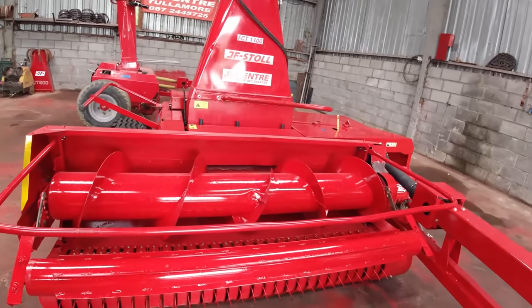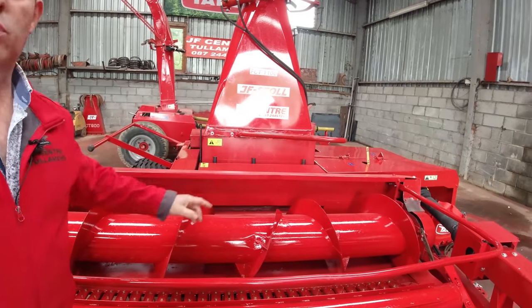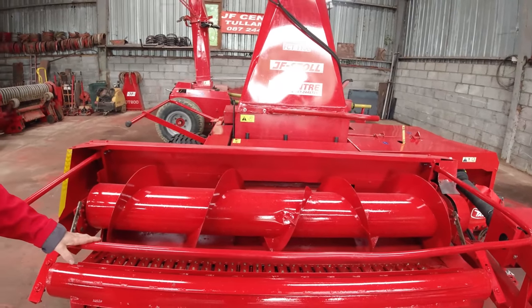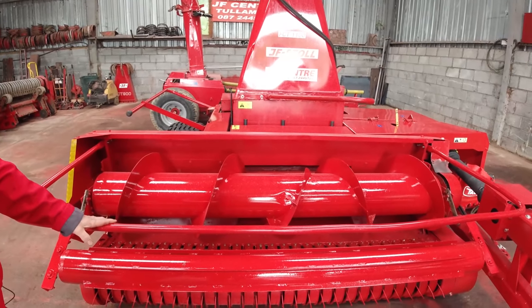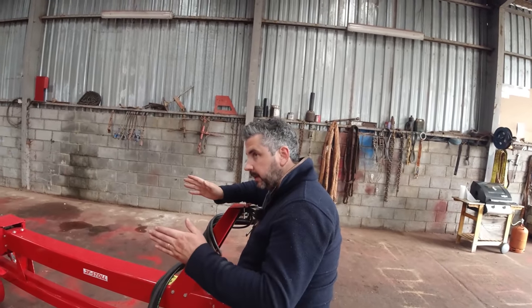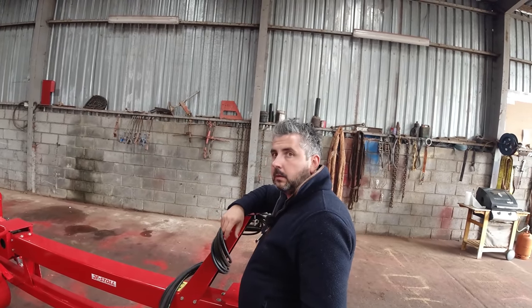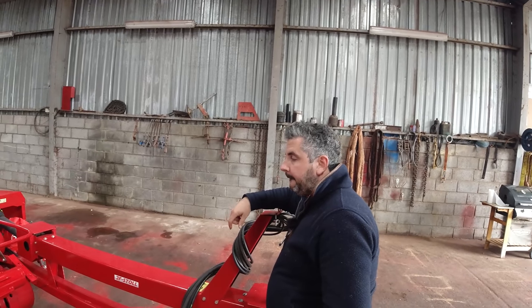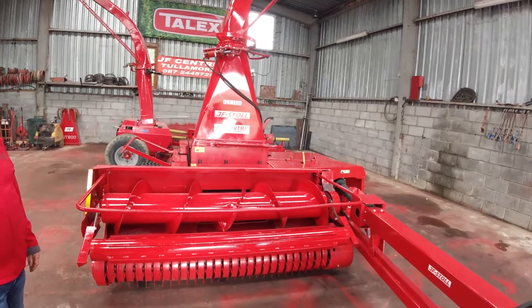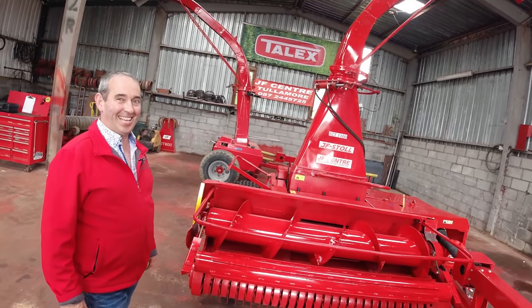The 1100 denotes the width - the width of the feed rollers, the feed wall, and the drum. It's 1100mm - makes it very easy. And the 900 is 900mm. The 1050 and 1060 are the same width as the 900. Interestingly, none of the big self-propelled harvesters run really 1100mm drum - a 630 crown we had was 630mm and it still gets a few acres through it a day, no problem.